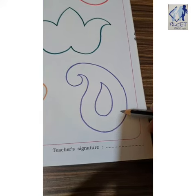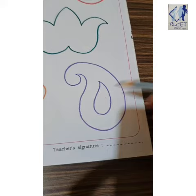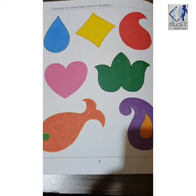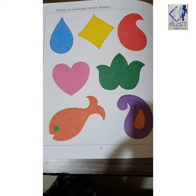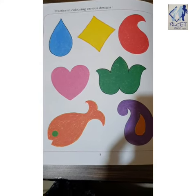So similarly you will do the color here also — purple on the outside and yellow inside. This is how we have to do it. After doing it, don't forget to mail me so ma'am will check how you have done. Okay, bye — enjoy!